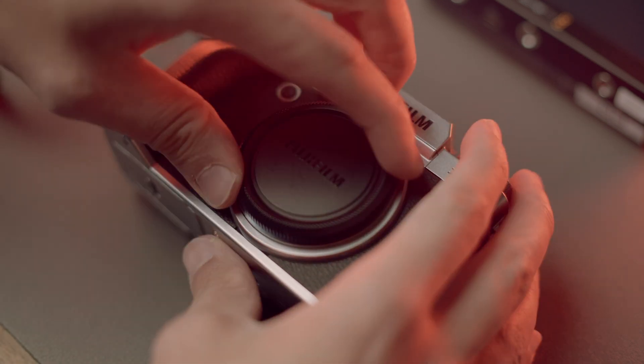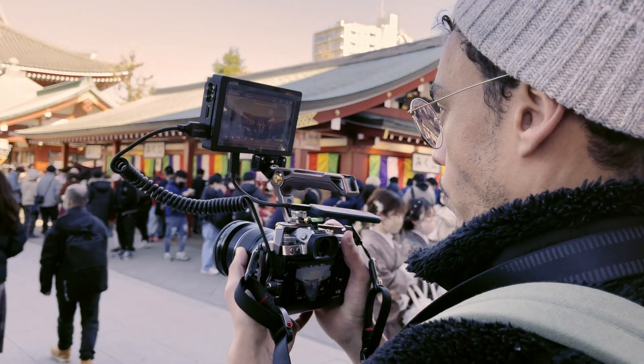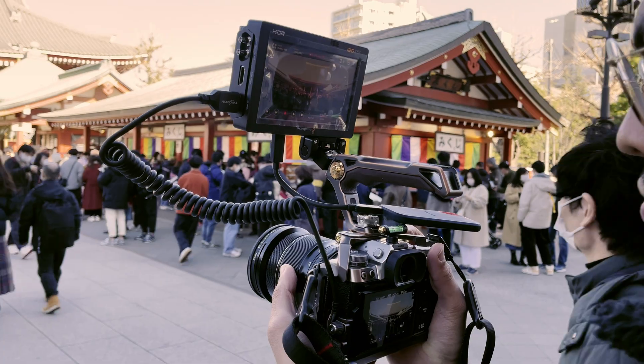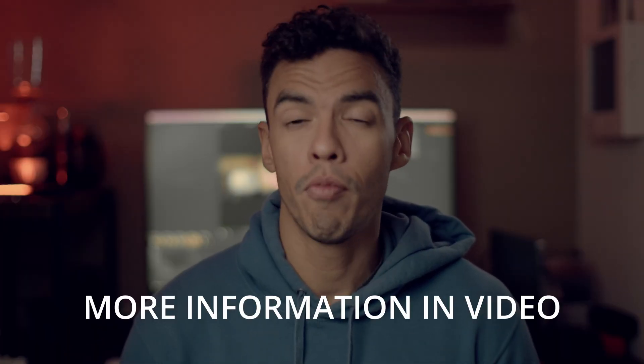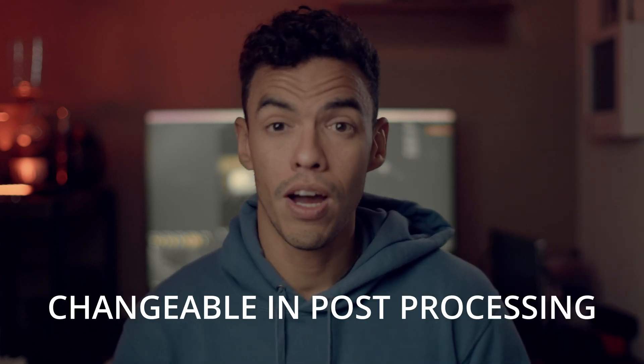However, those cameras cannot record this format internally — they have to use an external monitor for that. The advantage of using BRAW is that you retain more information within your footage, such as the metadata of your camera like ISO and color temperature.